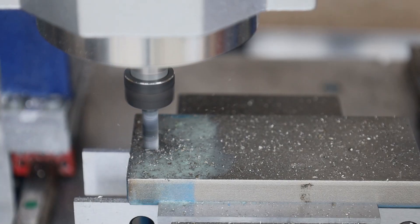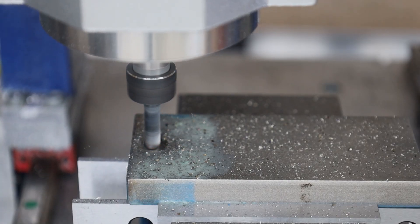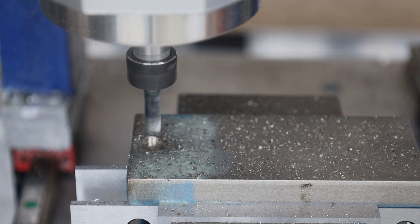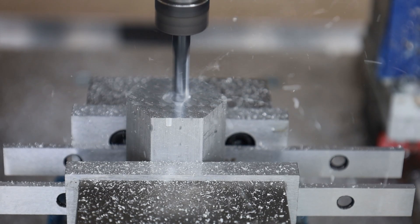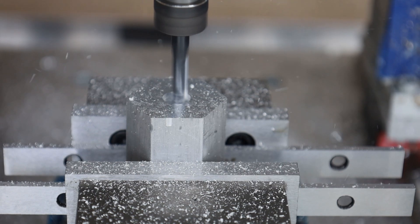I will demonstrate this by pushing my own machine until it won't be able to take it anymore. The logic and the method followed here will apply to any CNC machine, but more specifically to any desktop or hobby type of CNC.